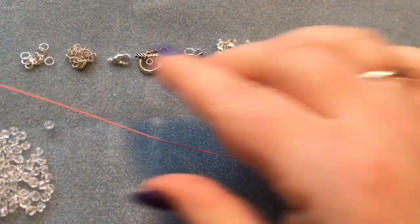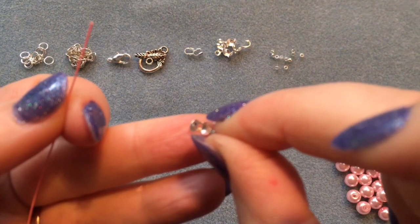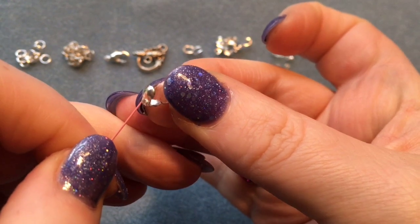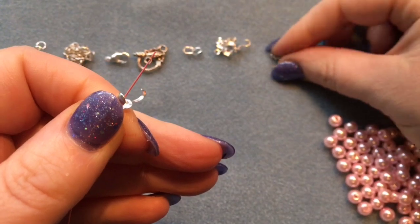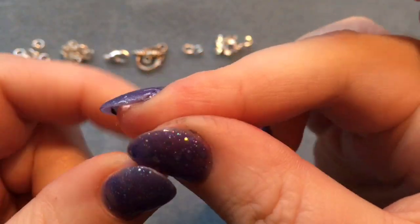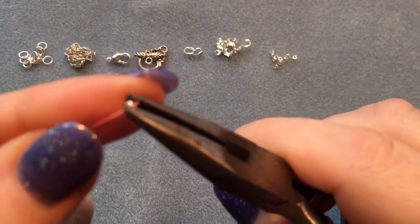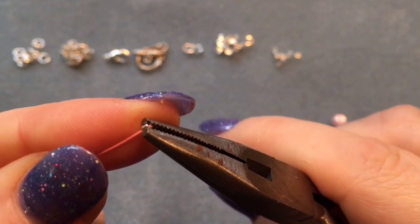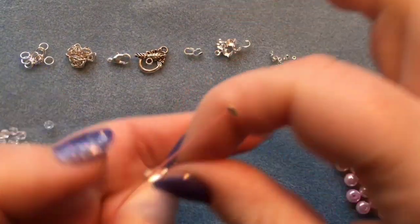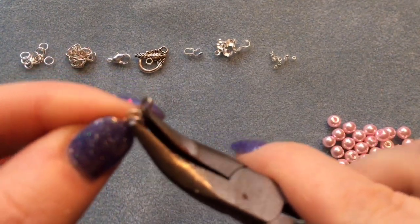The first method I'll show you uses a culotte, also known as a clamshell. Thread your wire through the hole in the center. Once your wire is through, get yourself a crimp bead and place it on. I tend to use chain nose pliers rather than crimping pliers. Bring the crimp bead to the end and squish it as hard as you can — this is what holds the clamshell onto the end.